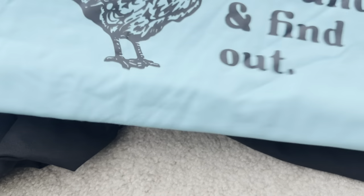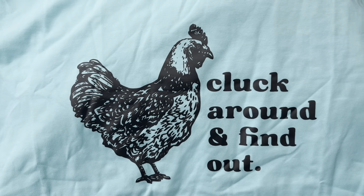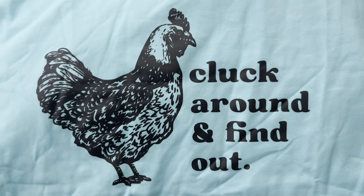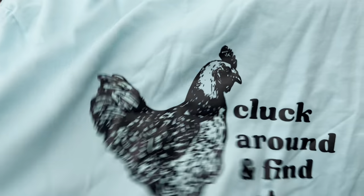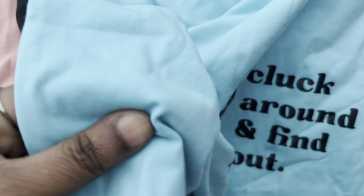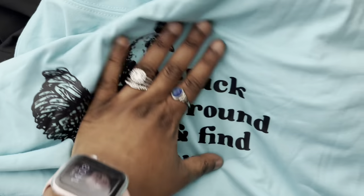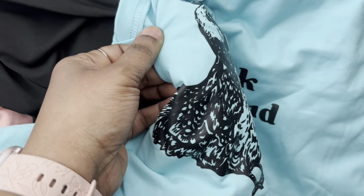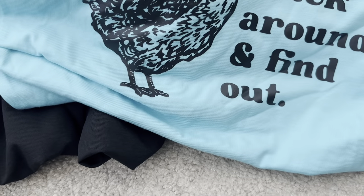This is another funny shirt — it says 'Cluck around and find out' and it has a little hen on it, in light blue. This is a cotton t-shirt, not polyester. The writing is kind of shiny — it's like that iron-on kind of material.